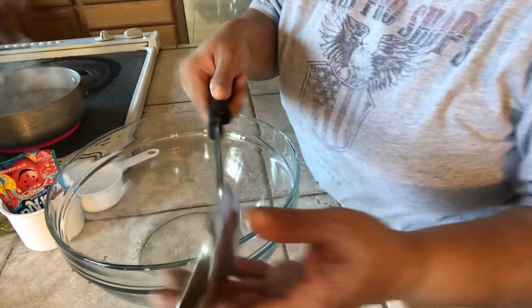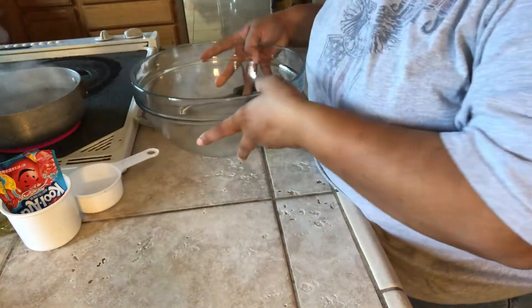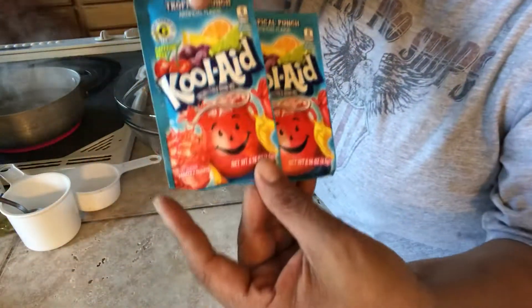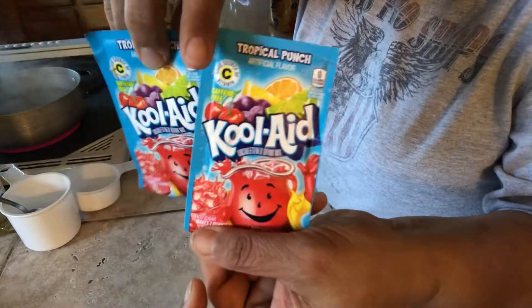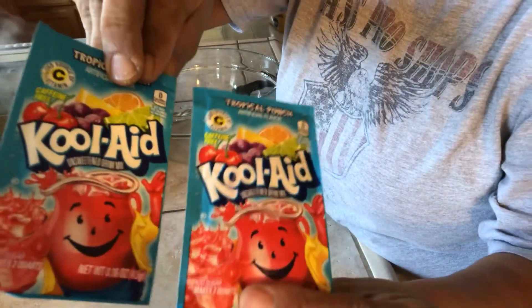You're going to need a spatula, a bowl, and some Kool-Aid. This is the only Kool-Aid that works — it's unsweetened Kool-Aid. Any other Kool-Aid with sugar will not work. This is the only thing.